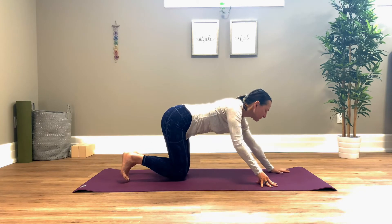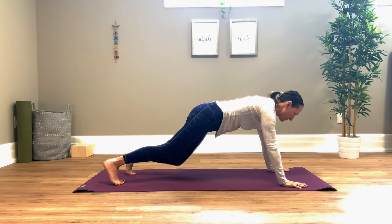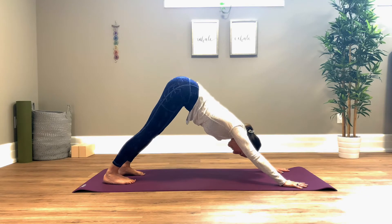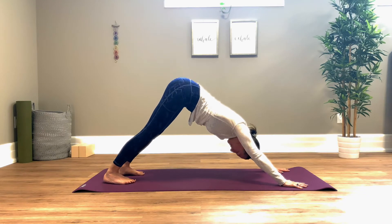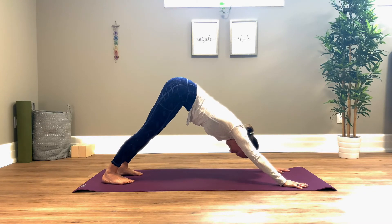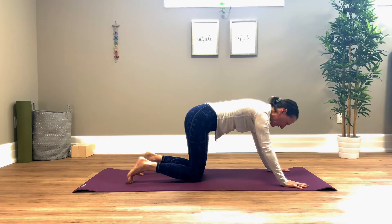Bring your hands down, step the feet back into a nice plank position, send your hips up and back — a nice stretch through the back body in down dog. Pedal your feet for a moment. Take one more breath here, exhale, and slowly with control lower the knees down.